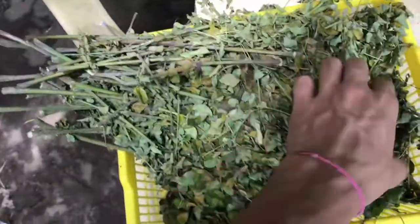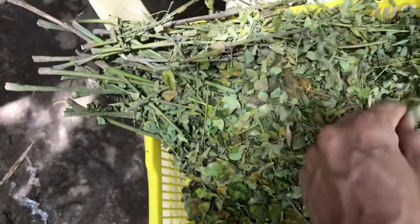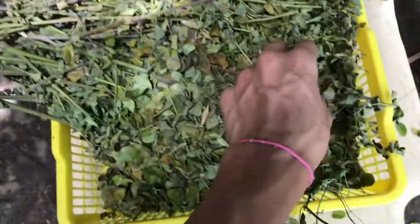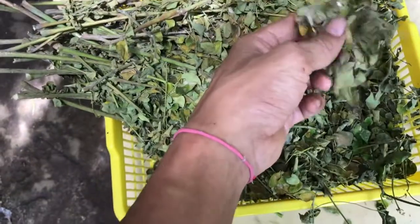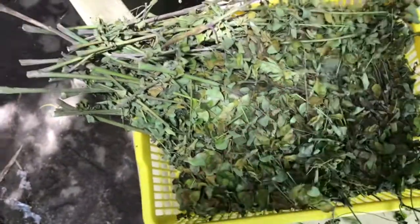Okay naman yung karamihan. Kahapon kasi medyo pangit yung panahon — pumuulan ng konti, so nagkaroon ng amag yung iba. Ito yung pang fifth day. Makita naman yung pagka may amag sya.